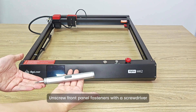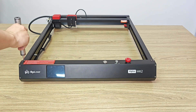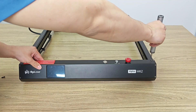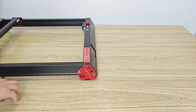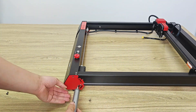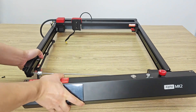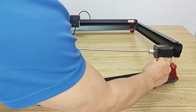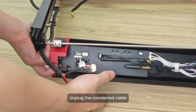Mainboard cleaning. Unscrew front panel fasteners with a screwdriver. Detach the panel carefully. Unplug the connected cable.